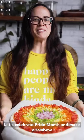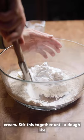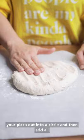Let's celebrate Pride Month and make a rainbow pizza. Inside of a bowl of flour, add your coconut cream. Stir this together until a dough-like ball forms. Knead together until a dough forms. Push your pizza out into a circle and then add all of your toppings.